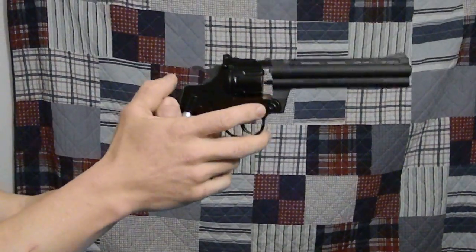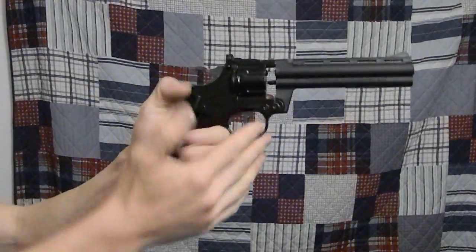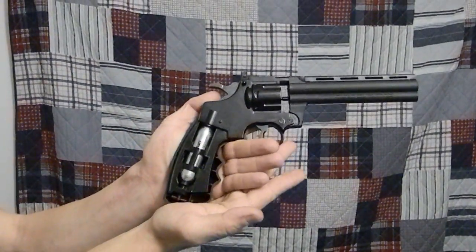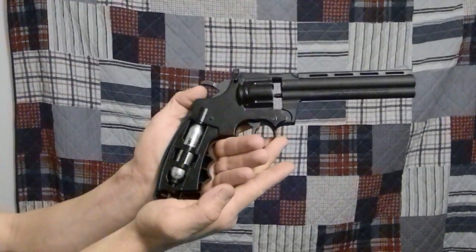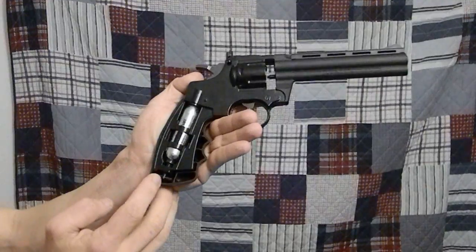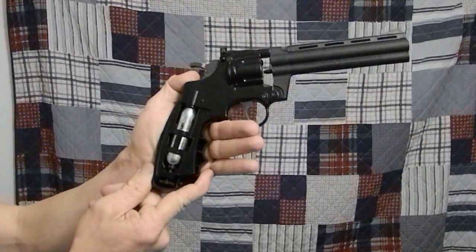As you can see, the rotary magazine is not installed yet. I wanted to do that for you guys so you get an idea of how it works. The cover for the 12 gram Crossman power lift that you see there is also off, so you guys can check that out. Standard screw in with a piercing up top to pierce the canister.